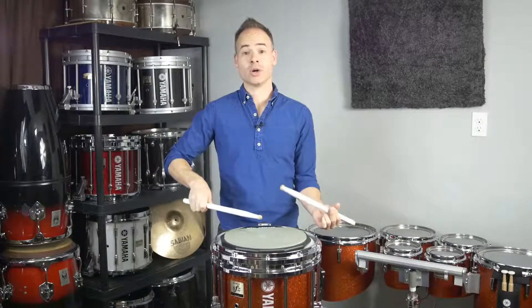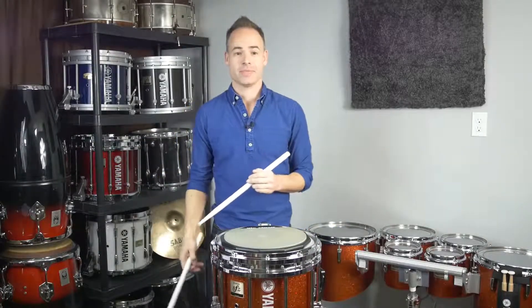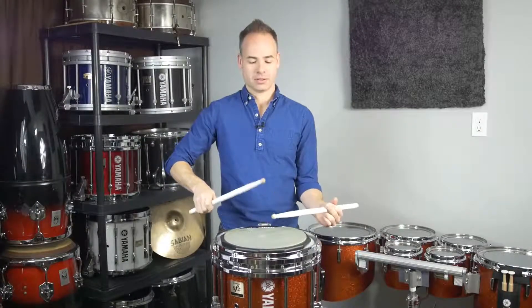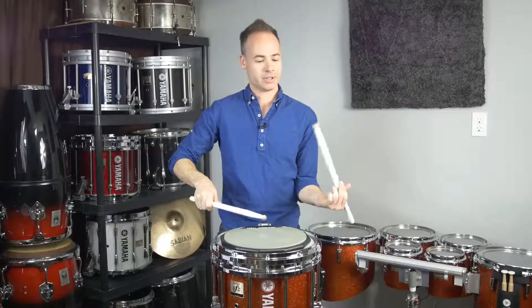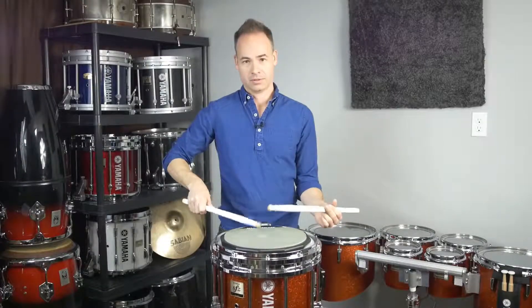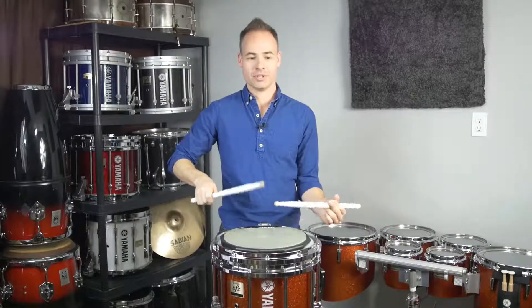The reason I'm doing them really low is because I would like to mix them together with our flam accent grids we've done in the past. So we can do sixteenth notes — one E and A — every note is flammed. One E and A, two E and A.